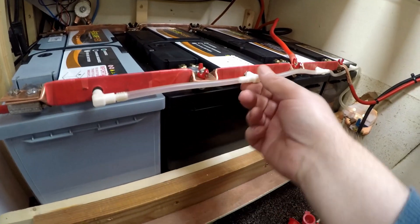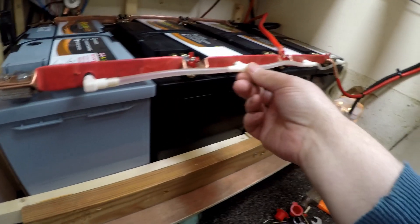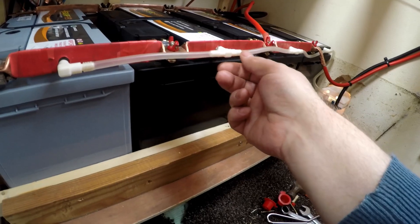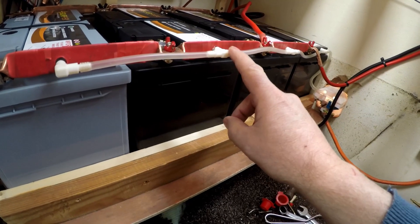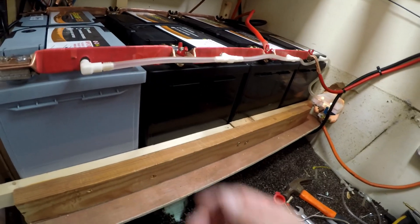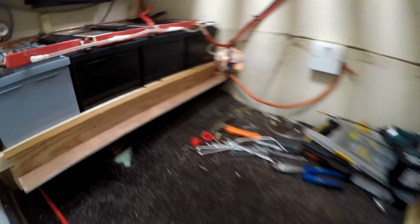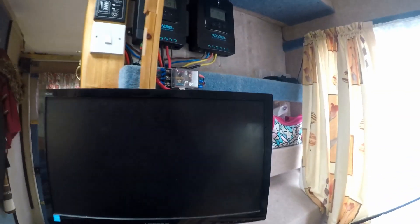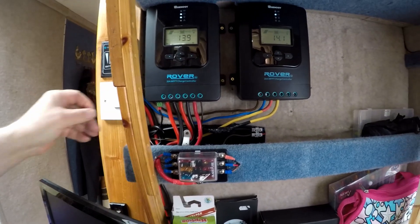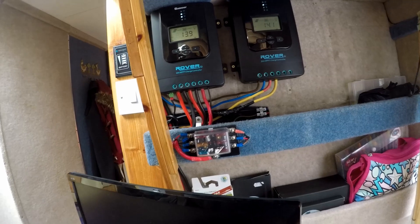I've got all my battery vent pipes on. Here are the ones I printed out earlier — if anyone wants the files to print these themselves, I'll upload them to Thingiverse for them to download and I'll put a link in the description. They're all nice and tidy now. It's all charging nicely up there. I'm going to end the video there — I'll catch you on the next video, thanks for watching.